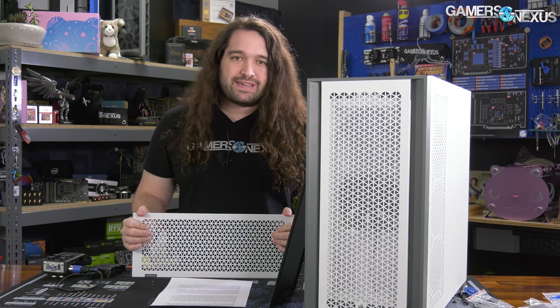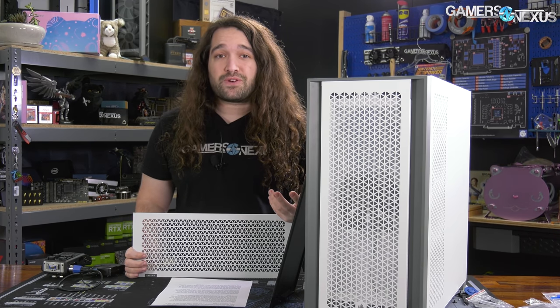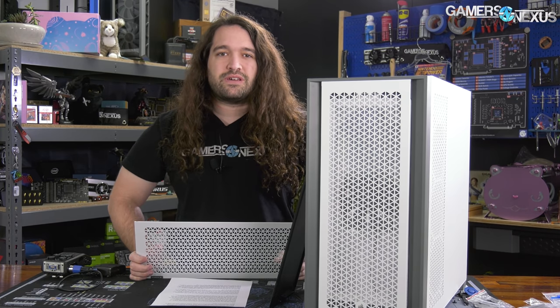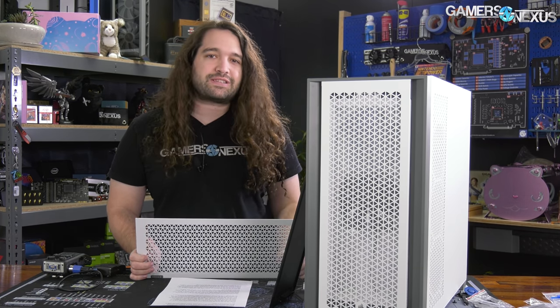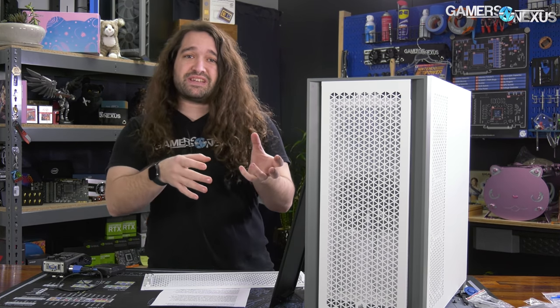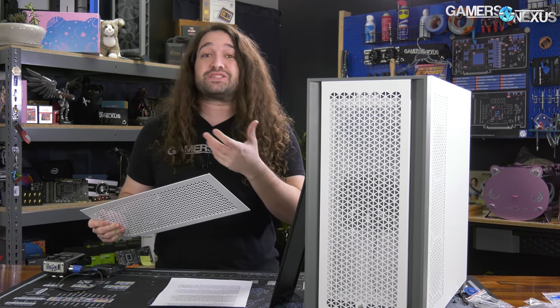The 4000D, back in about October of 2020, was a turning point for Corsair — a return to form where the company finally looked like it was starting to listen and get back to the core principles of case design, and stop just trying to put a bunch of glass and LEDs into a blender and hitting maximum settings. That's what they were doing for a few years with things like the 680X.